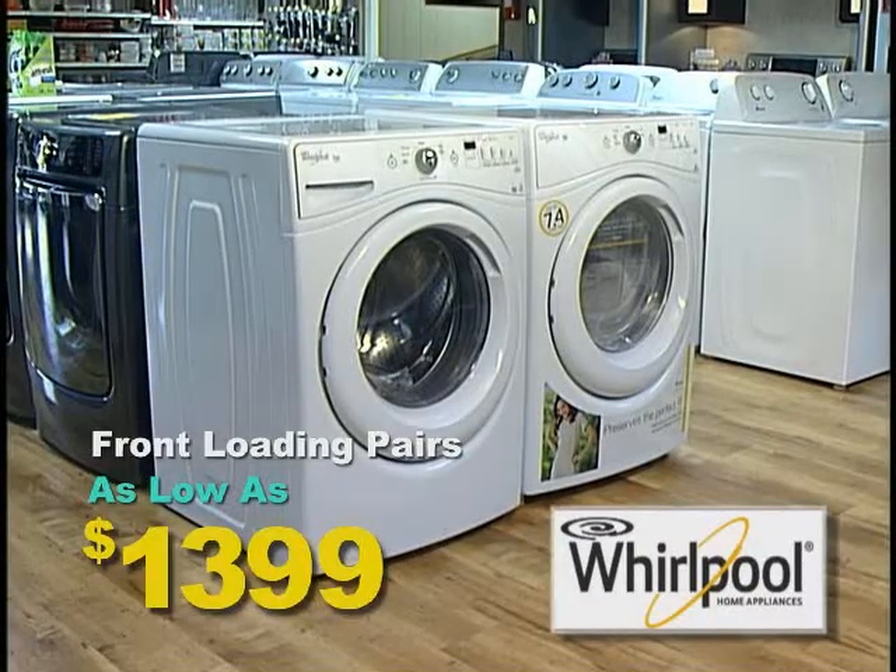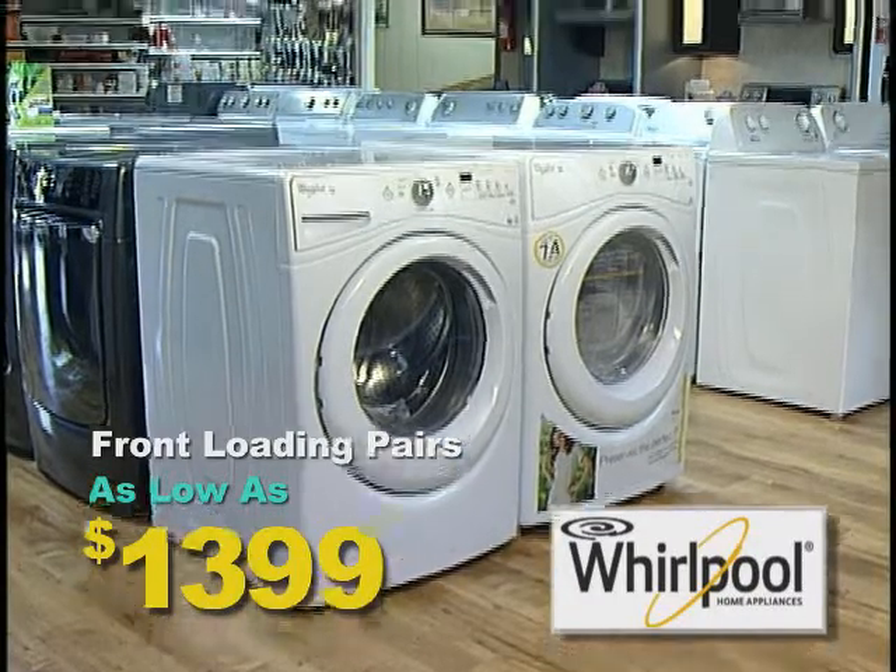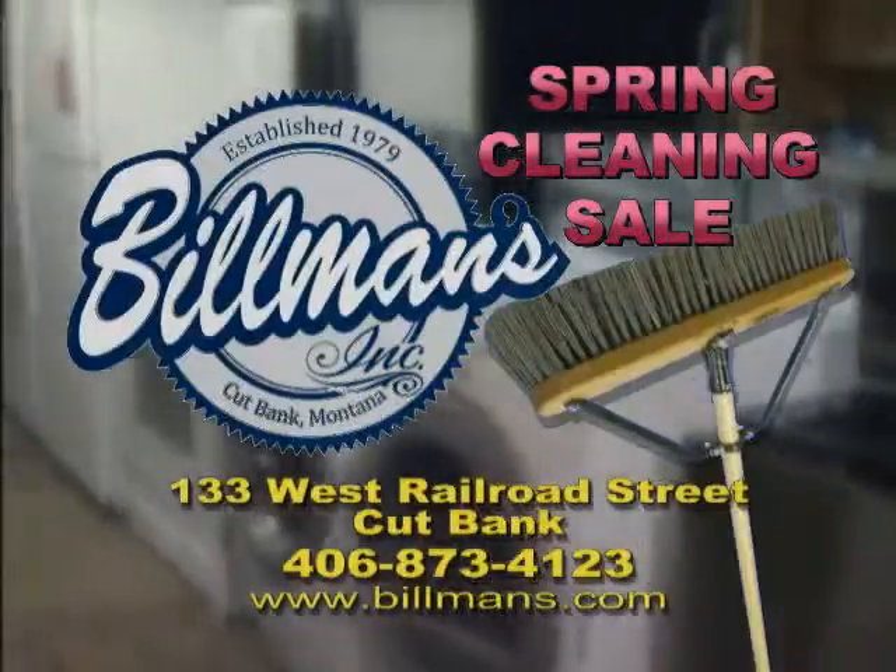And Whirlpool front-loading washer dryer pairs now as low as $13.99. Who's got the detergent? Don't miss the spring cleaning sale going on now at Billman's, where you'll always get a better buy.